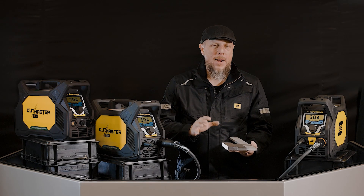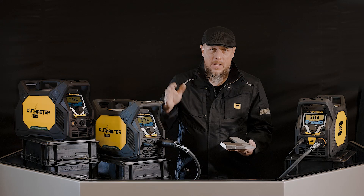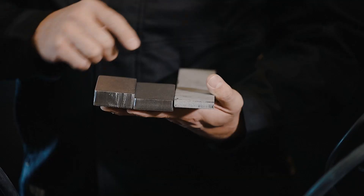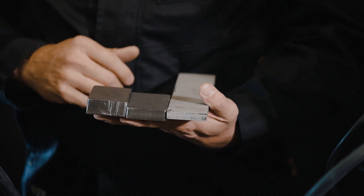So you've been asking which Cutmaster Plus is right for me. You're ready to go get one, you just want to know which one is right. Well, the 30, the 50, and 70 are rated based off of what they can pierce and cut. So 10 millimeters is a pierce and cut for the 30, 16 for the 50, and 20 millimeters for the 70.